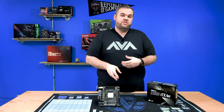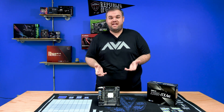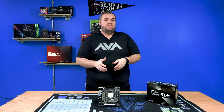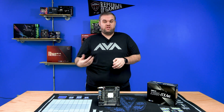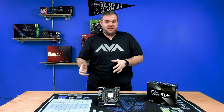This board has a really small seven-phase VRM, so a lot of people would think putting in a high core count chip like the 7980XE — a $2,000, 18-core, 36-thread CPU — probably won't work. But you'd be very surprised: it works really well. With MCE, multi-core enhancement enabled, it will actually pull up to its full boost speed with no problem.